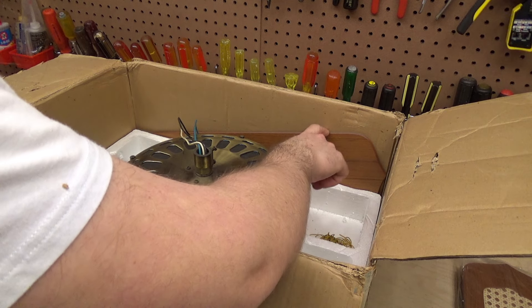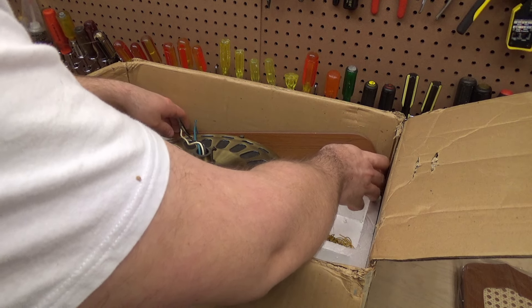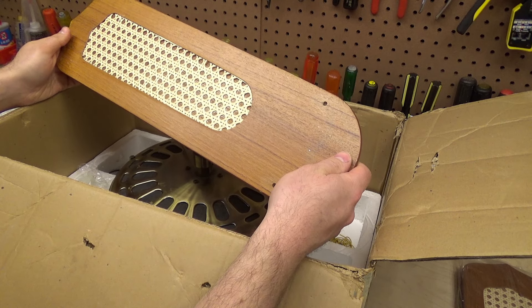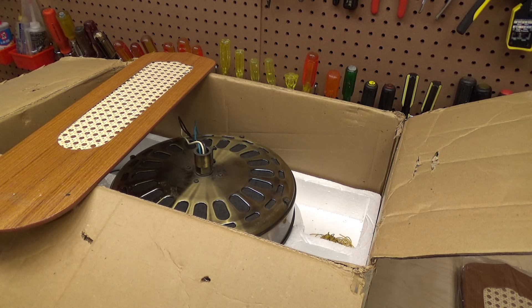Then I noticed there's a blade in there — and the reason that stood out to me is because during the initial checkout of this fan, it was determined that I couldn't use it because one of the blades was missing. I got a lot of messages after that video from people offering to provide replacement blades, which was very nice. I just hadn't gotten around to measuring the irons yet because it takes me forever to do anything, so this was still sitting the way it was.